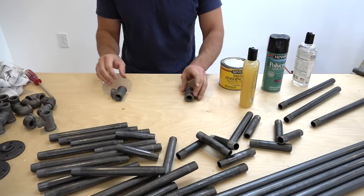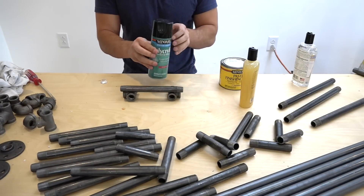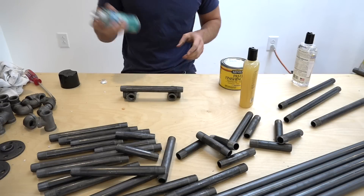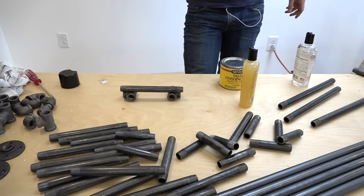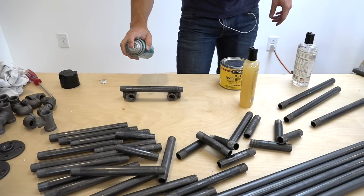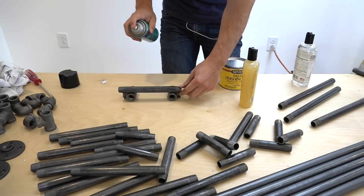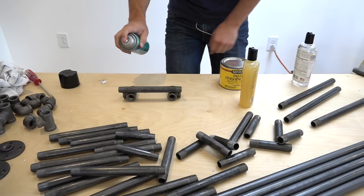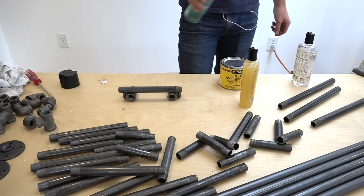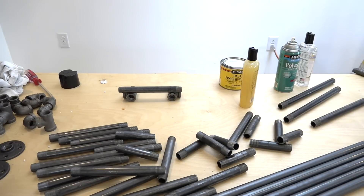Spray-on finishes are what I see most often on other YouTube videos and Pinterest posts, and I've experimented a little with polyacrylics and polyurethanes. But what I don't like about them is that they tend to make it feel a little plastic and make the metal a little too shiny, which in my mind makes it look a little too fake. So I prefer the rough industrial finish, not the shiny plasticized finish.